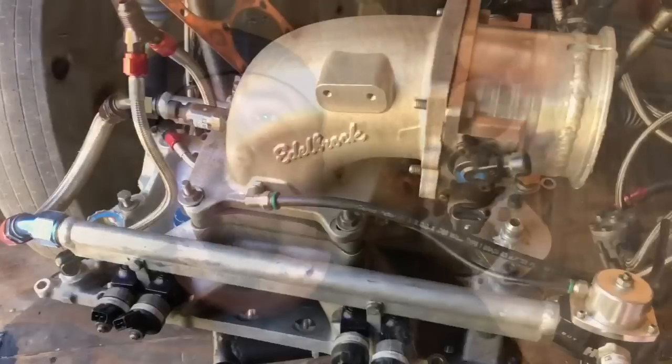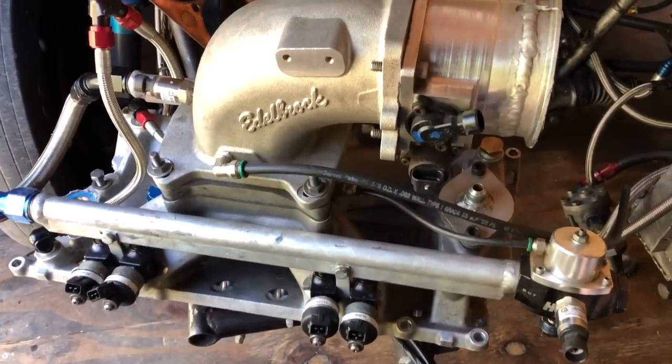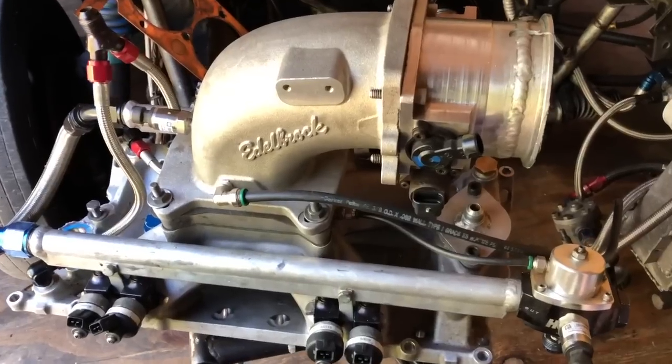Thanks for following along. I wanted to talk about my fuel system for a bit. If you have any questions, drop them in the comments. Running methanol requires a lot of fuel, and I get a lot of questions about what you need to do, how to run it, what the requirements are — people ask all the time what they can do about their fuel system, whether they can get by with a Holley blue or black pump for carbureted blow-through setups.